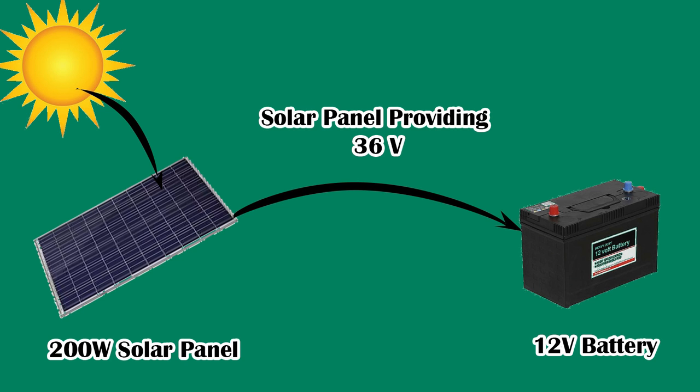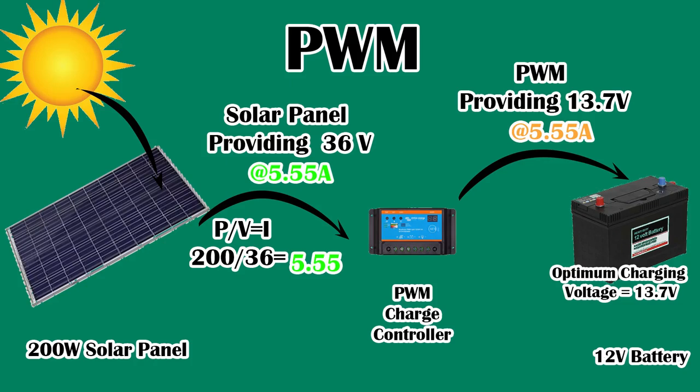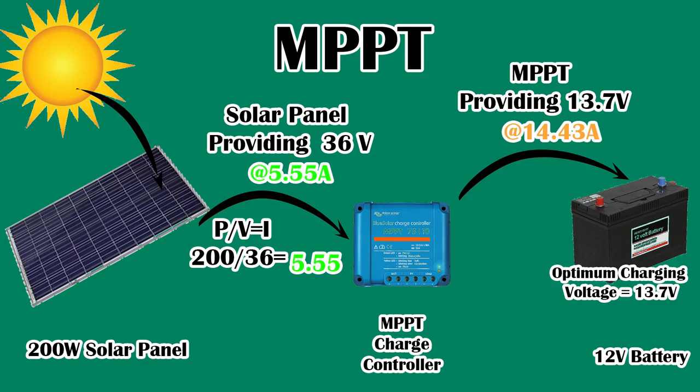The difference between PWM (pulse width modulation) and MPPT (maximum power point tracking) is that PWM simply provides the charge at the required voltage without altering the current. Whereas an MPPT provides the charge at the required voltage but converts the excess voltage into current, so that the battery is charged quicker and more efficiently.